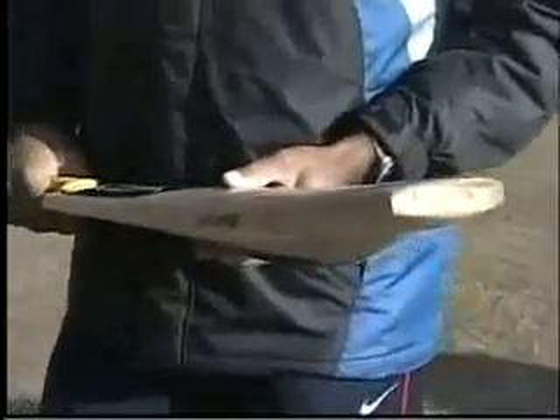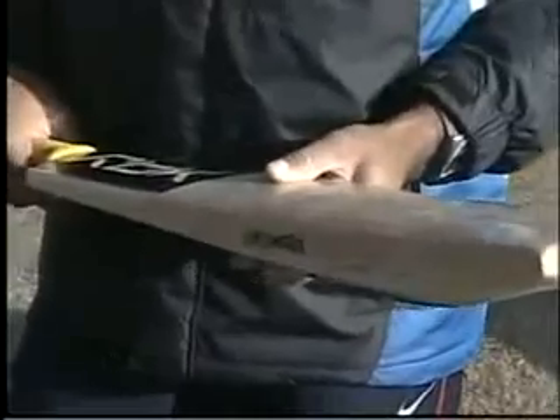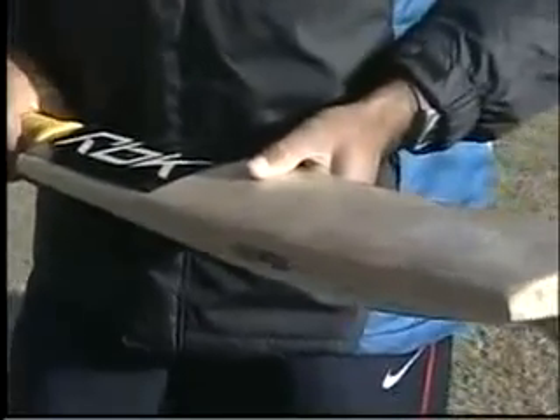And is it longer in the blade that you have? It's a longer blade because I'm tall and I prefer using a half inch long blade, and luckily for me Reebok manufactures that for me.